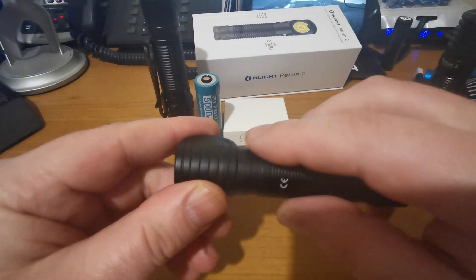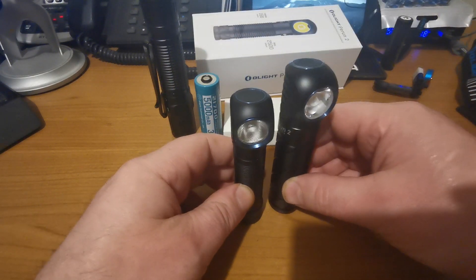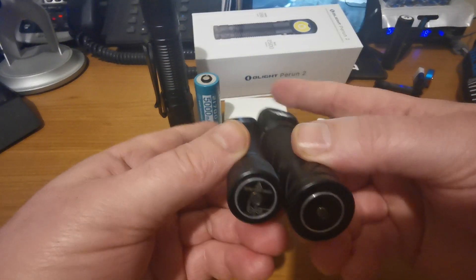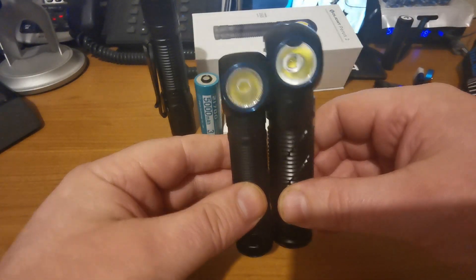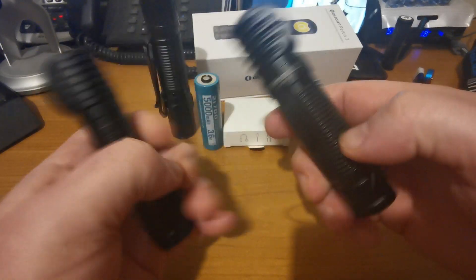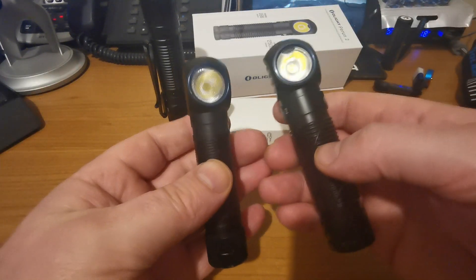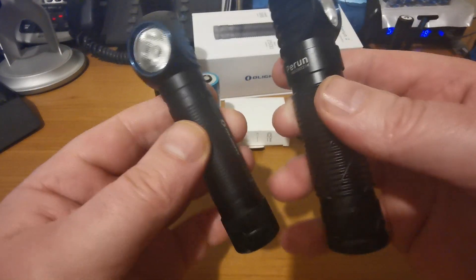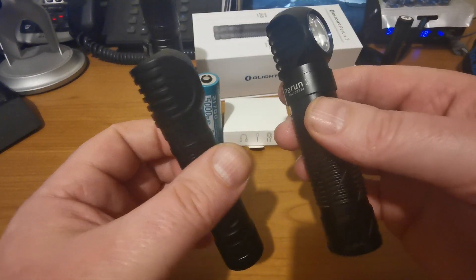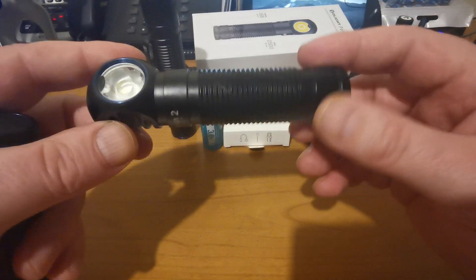I'll pull out my H2R just to give a clue about this form factor for a dual-purpose type light. The Perun, as you can see, is a little bit chunkier in comparison with the H2R, and that's because we're running from a 21700 as opposed to an 18650 battery - there's quite a considerable difference. That might be a decision factor for you when trying to choose between the two, and it basically comes down to run times.